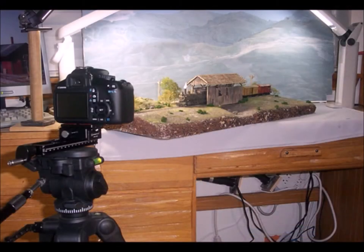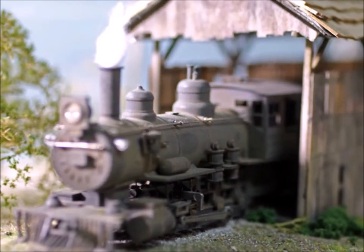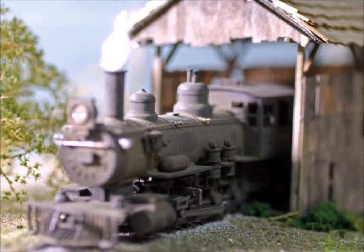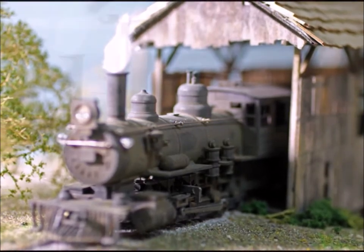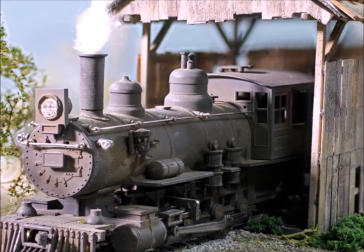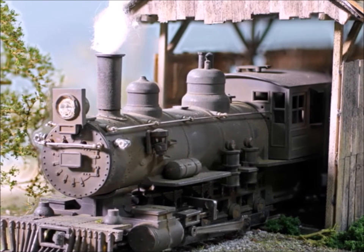A tripod is absolutely necessary when using one of these macro rails — you have to make sure it doesn't move. And here we are all set up to take a picture. This is what the picture looks like with just a single focal point. But if you use your photo stacking program with this macro rail, look at how much better the picture comes out.